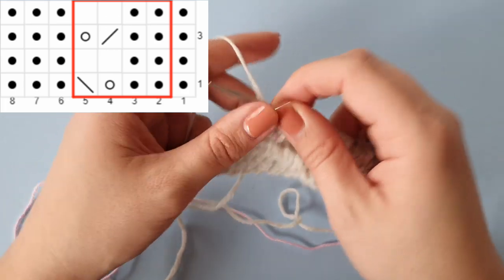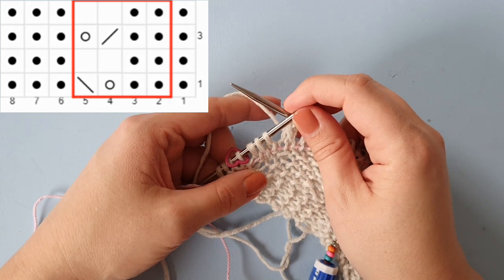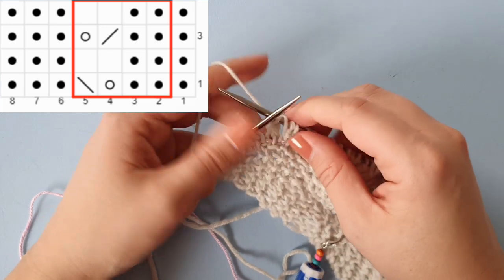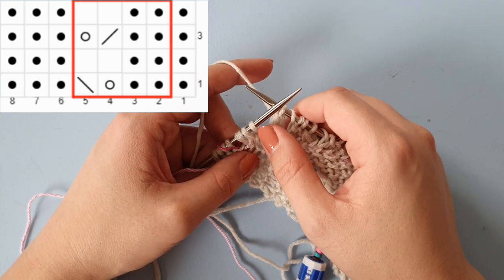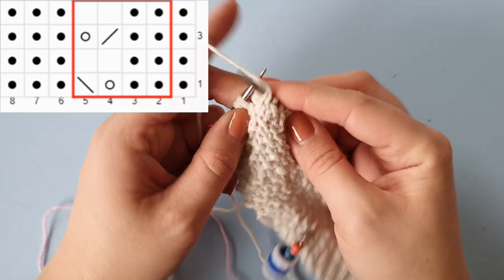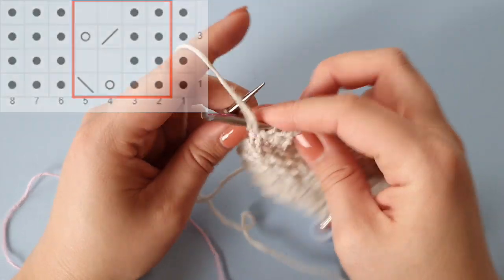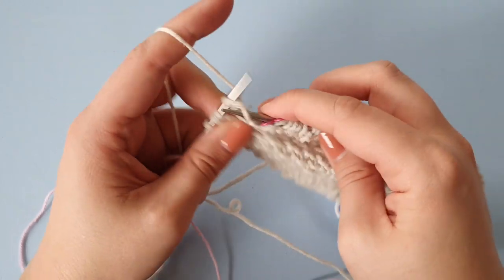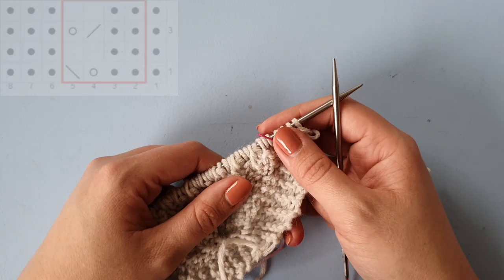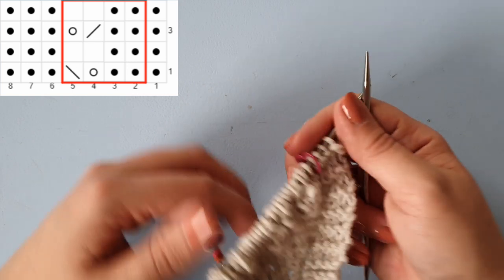Now I only have three stitches left, so I've completed the repeat section for this chart. Now I'm going to work the three stitches to the left of the red box, which are three purl stitches. Then slip the marker and knit the four stitches at the end.